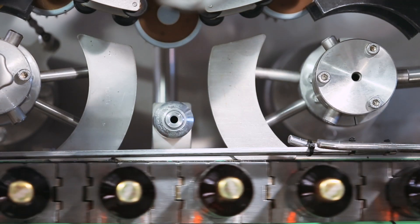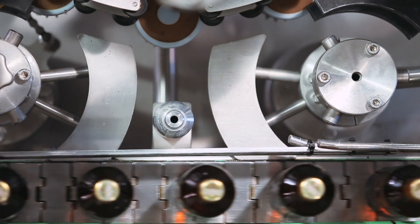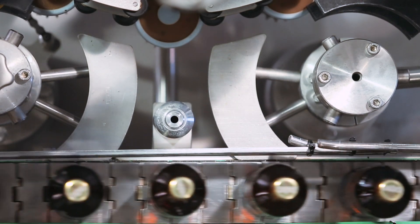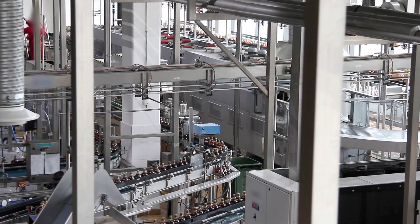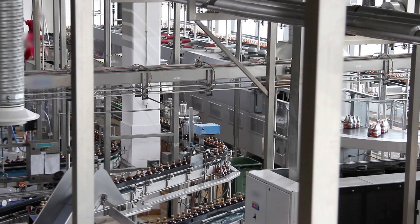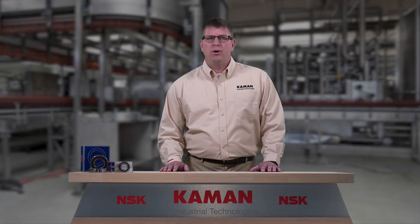When bearings are in operation, it's also important to routinely check the condition of the bearing and its surrounding environment to ensure that any unforeseen damage or improper operating conditions could result in future downtime. Being proactive with maintenance and inspections will assure maximized performance.